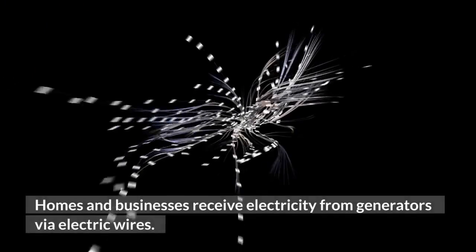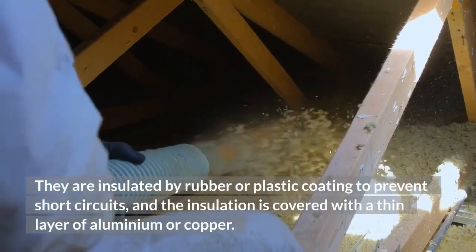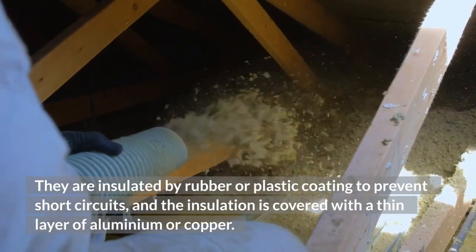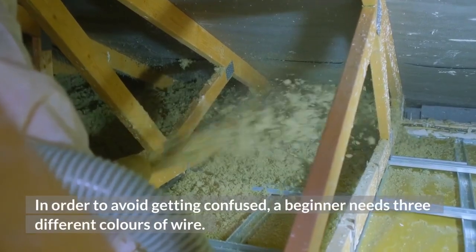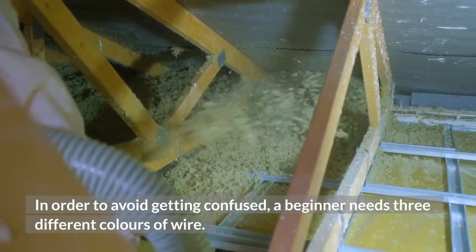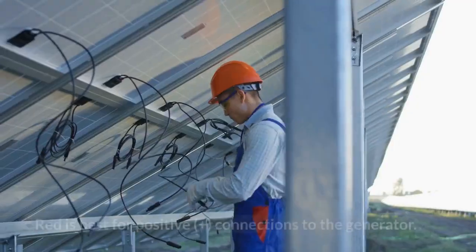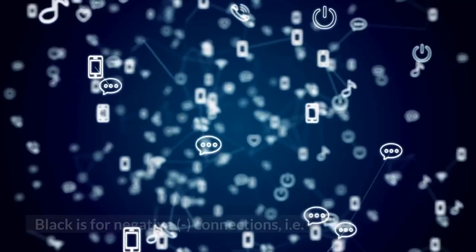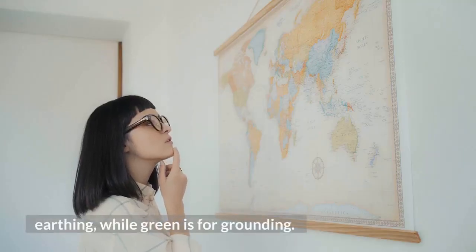Electric wires: Homes and businesses receive electricity from generators via electric wires. They are insulated by rubber or plastic coating to prevent short circuits, and the insulation is covered with a thin layer of aluminum or copper. To avoid confusion, a beginner needs three different colors of wire. There should be one red, one black, and one green. Red is best for positive connections to the generator, black is for negative connections, i.e. earthing, while green is for grounding.